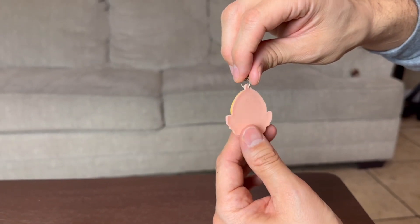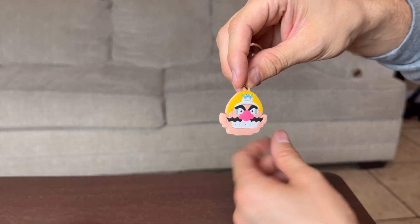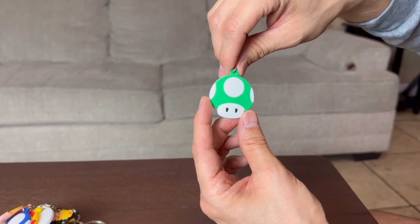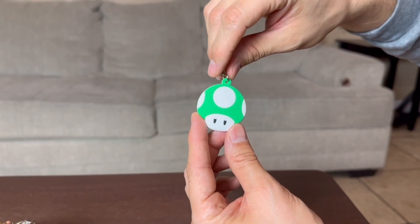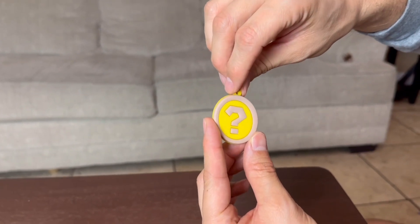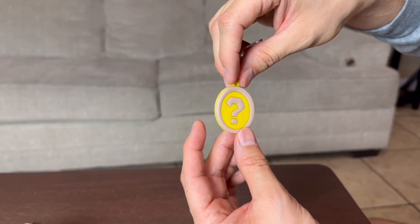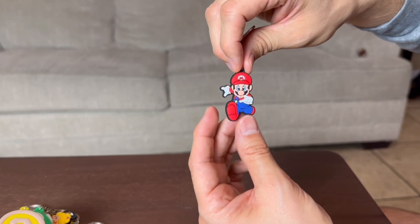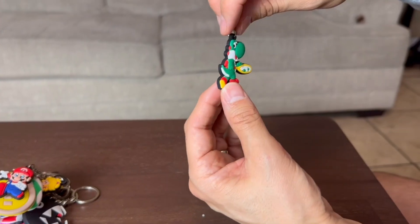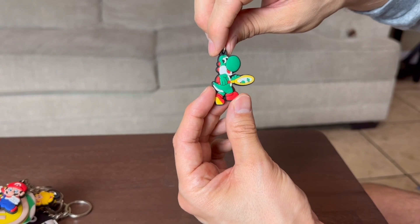We do have Wario — of course we got to have the bad guy on here, Wario. Actually, this is the one-up mushroom, the green one. I forget what the blue one does. We do have a question mark circle right here, you guys — this is going to be another hot item that the kids are going to fight over. We have a Mario full body. Last but not least, we do have Yoshi.